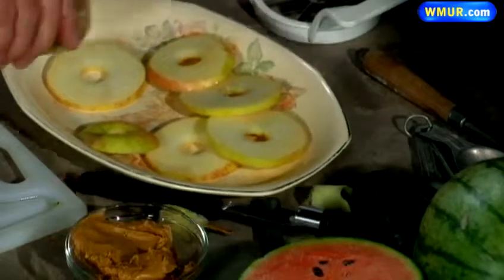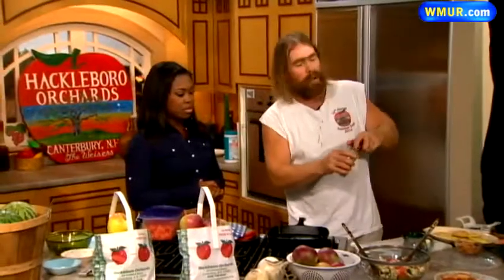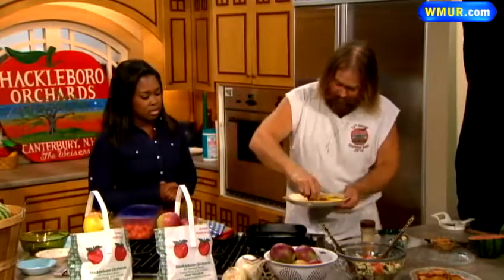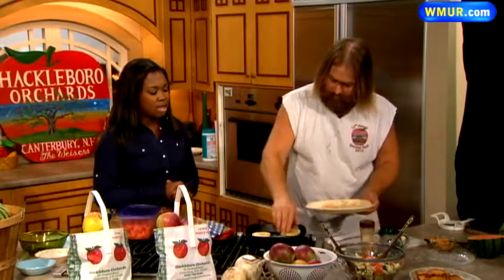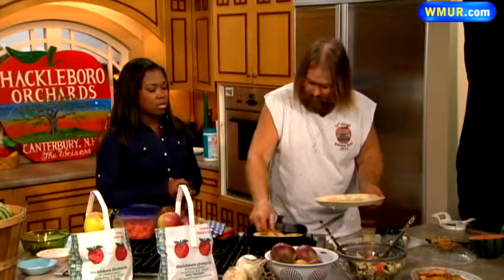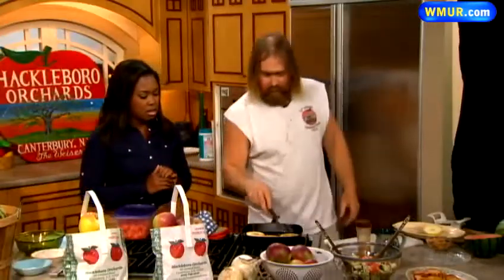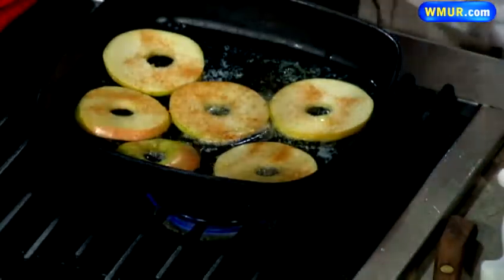Then you're going to fry these up in butter or any type of oil. I like butter, but oil works well too. Place them in. Don't overcook them. How long does it take? Depending on the apple — they cook really quick. While they're cooking, we'll move on. To test them, you fork them: if they're hard, they're not done; if they're soft, they're done. And here's the finished product.